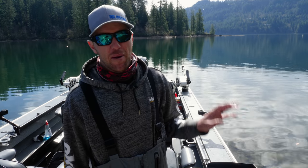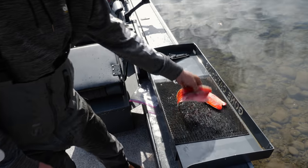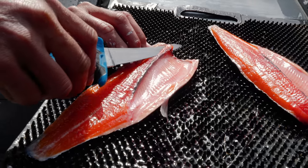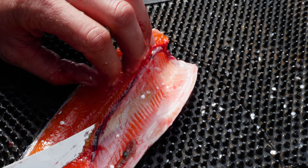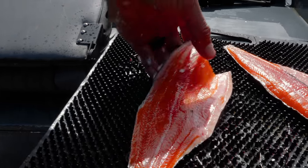Now I'm gonna remove the rib bones, but one thing about removing the rib bones is you don't necessarily have to. If you're going to barbecue these fish, you can barbecue them just like that, because after they cook for just a few minutes you can use a fork or a knife and remove all the rib bones in one fell swoop. I'll take the fillet, angle the knife upwards, and do a nice little cut to start where I'm gonna run my knife down the back of these rib bones. Once I get it started, with a good sharp knife they're super quick to remove.